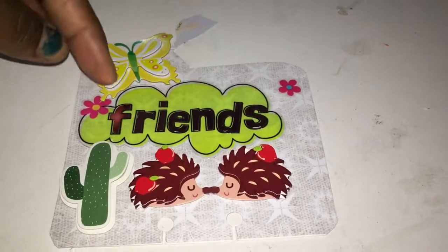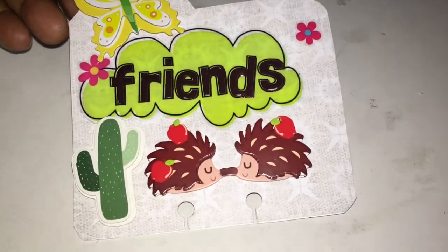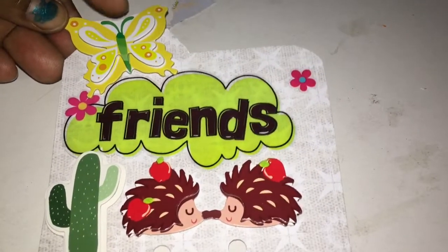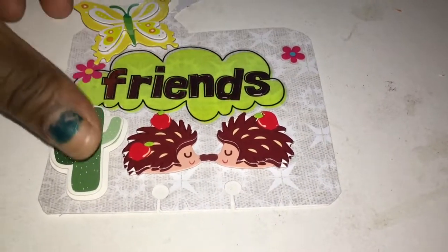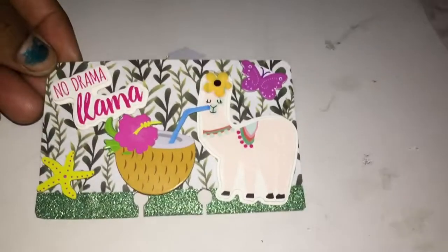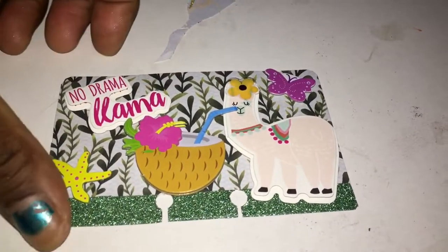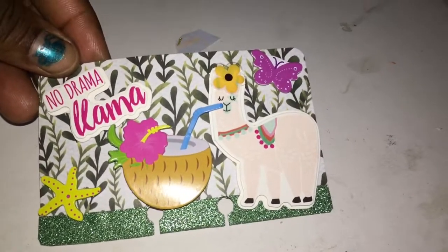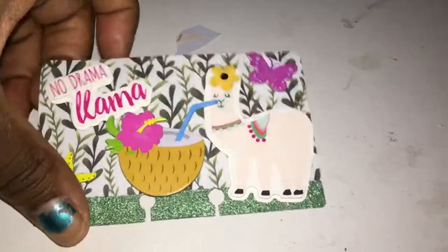I actually made this for my best friend, so she'll be getting that. It's just friends with the cactus, the butterflies, and these porcupines with the apples attached to them with the flowers. Then I did this one — it was the no drama llama — and it just looks like that, with a little coconut with the straw to the llama, just relaxing, and the butterfly and the starfish. Yeah, I just did that, it just popped in my head so I just did it.